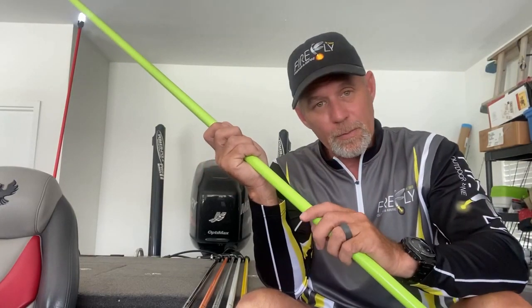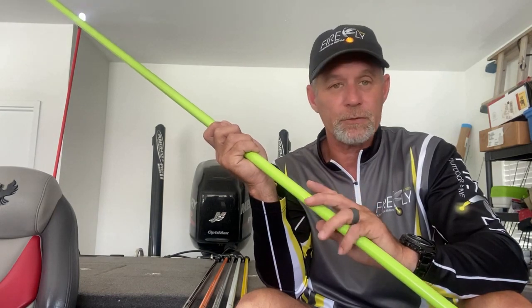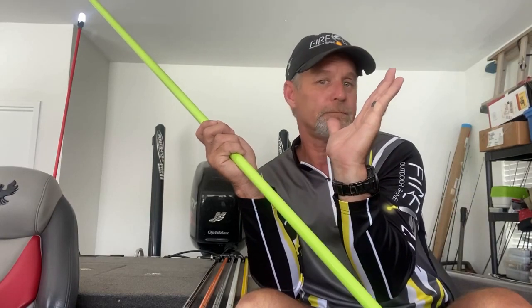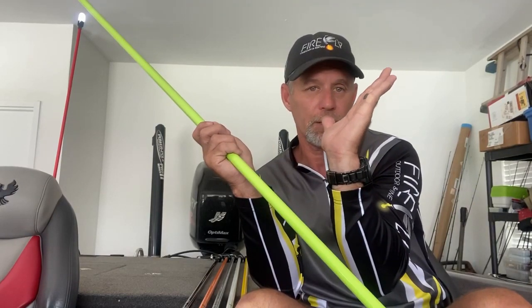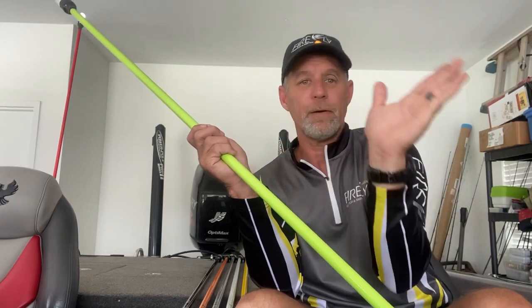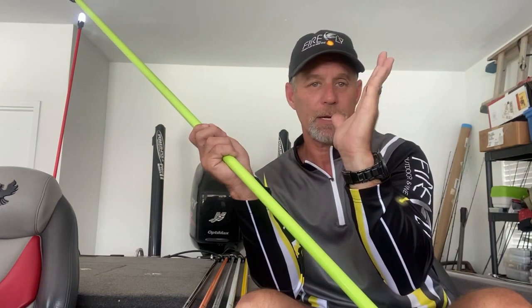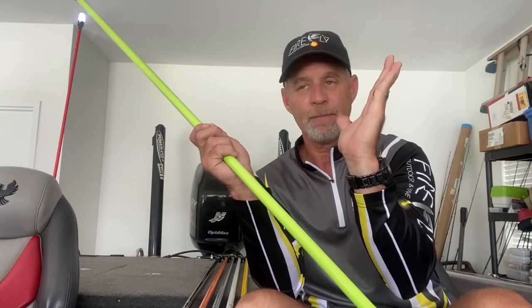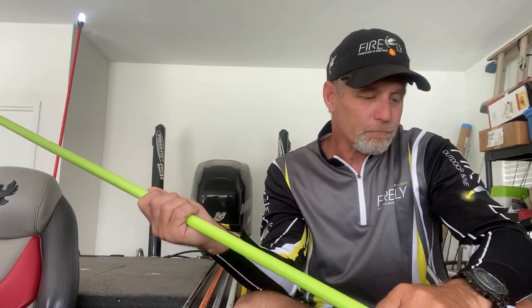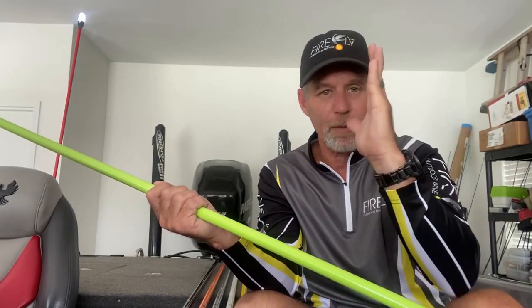We lay our carbon fiber a certain way so that it is very strong but still has some flex to it. As you go down the lake with it fully extended, it'll flex back. If you hit a wave, it'll whip back and forth and then come right back and settle in right where it needs to be. If you go under a limb, it'll just fold back and then pop right back up.